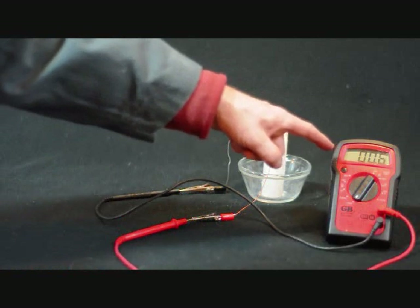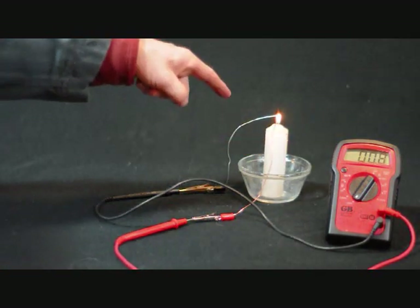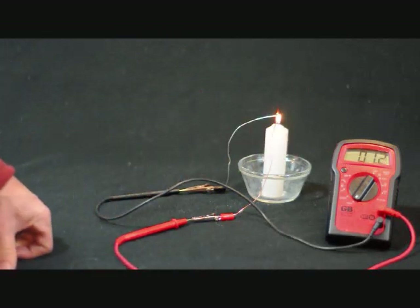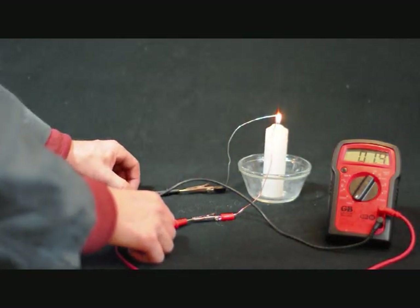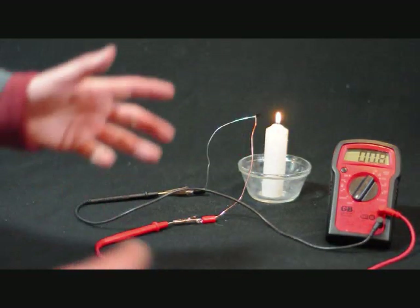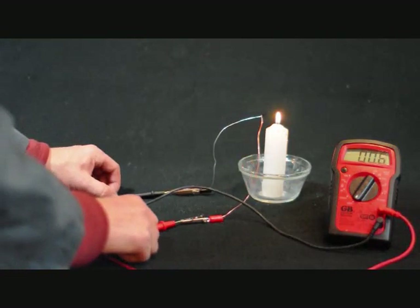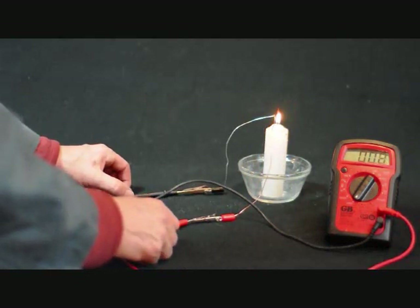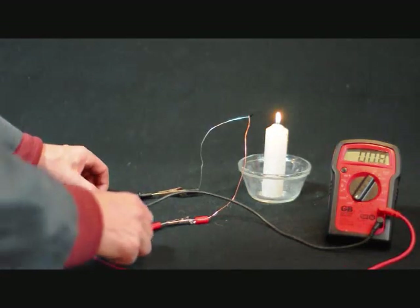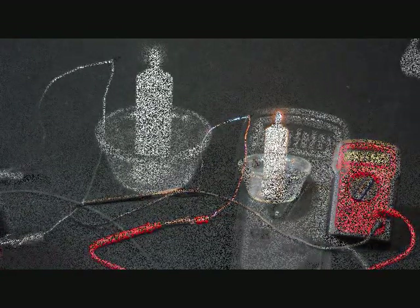Look, already a voltage is being generated. The hotter that thermocouple gets — the hotter that junction gets — the more voltage is produced. When I remove the junction from the flame, you can see the voltage goes away. In the flame, voltage; no flame, no voltage. That's the thermoelectric effect.